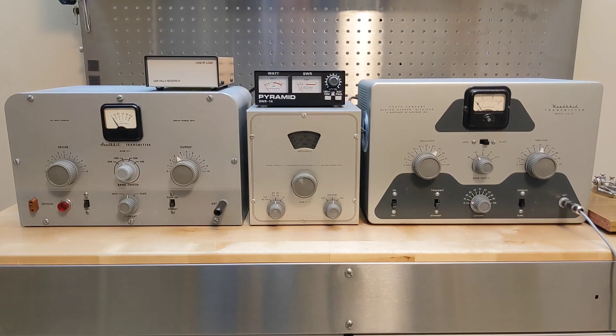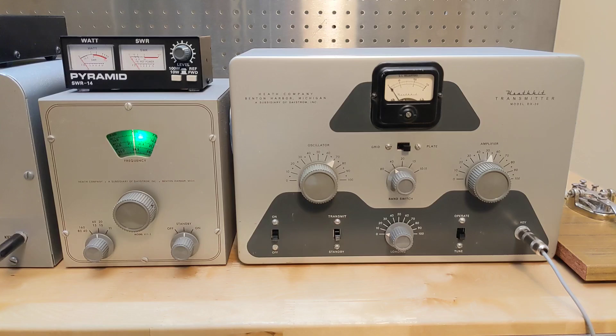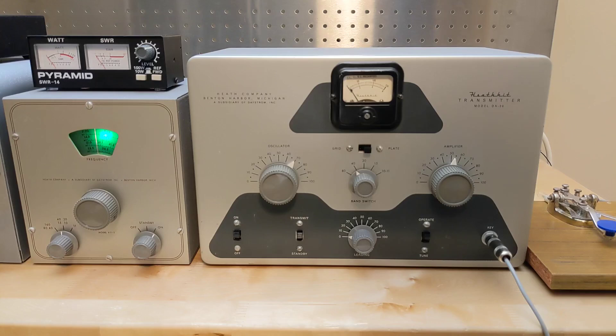Operation of the transmitter is much the same as with crystal control. However, we have to first power on the VF1 VFO by powering on the AT1 transmitter, including turning the standby plate control to plate on. The backlight of the VFO confirms that we have power to it. The VFO is set to the desired band — in this case 40 meters — mode switch to on, and a frequency selected. Now we can tune up the DX20 as normal.